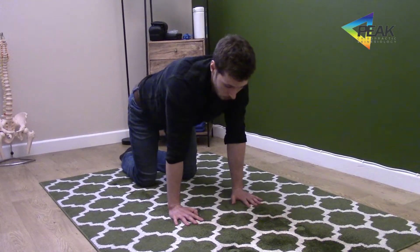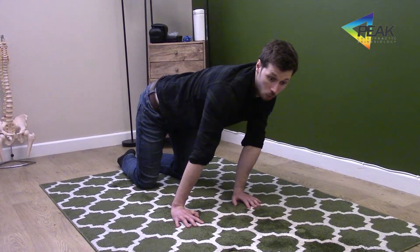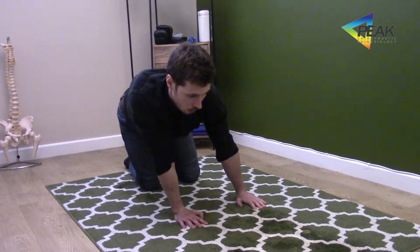We're going to gently move across to the left as far as you can go, keeping the arms straight and the weight through the hands. Then we're going to move to the right, back to center.